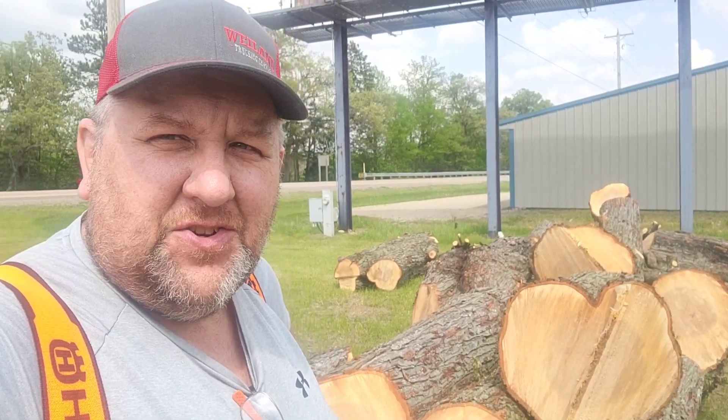Welcome back folks to another episode. I got the first tree dump of the year.